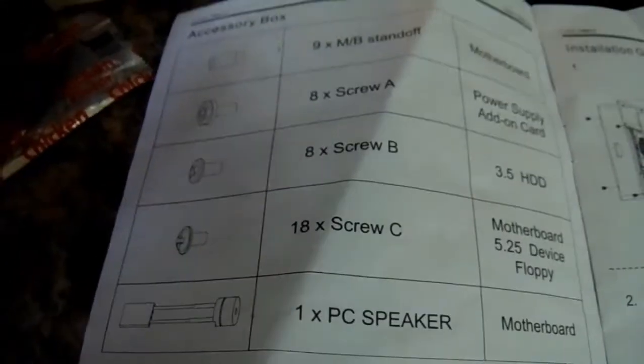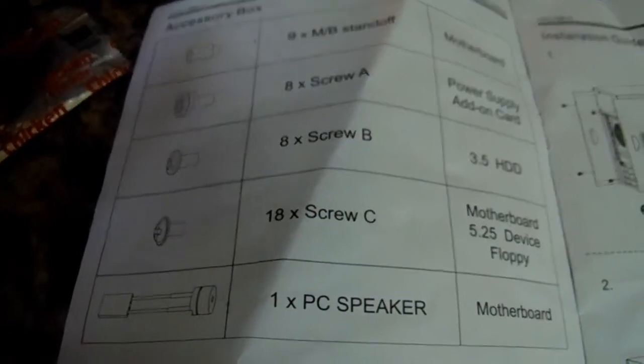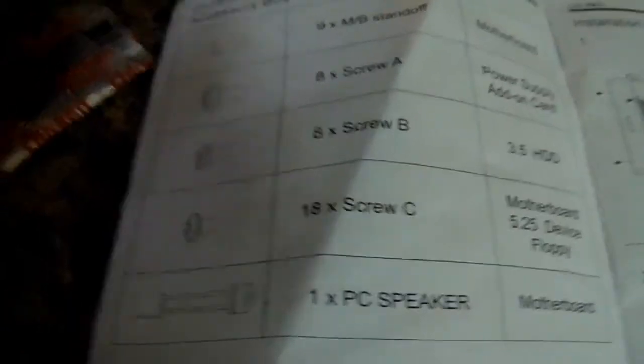This case also has two side panels. Here are the screws that come with this thing — if you need to know what kind of screws and how many, this is what they look like.